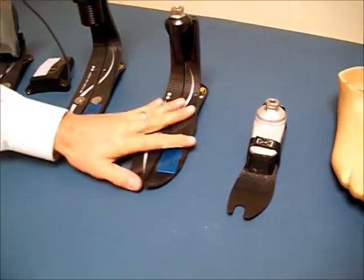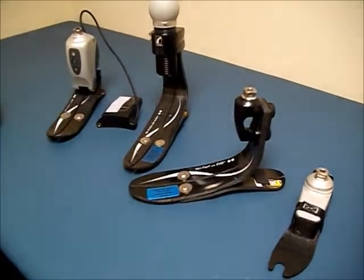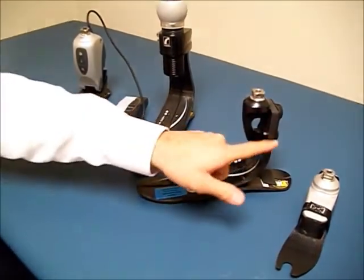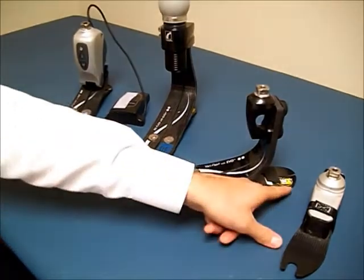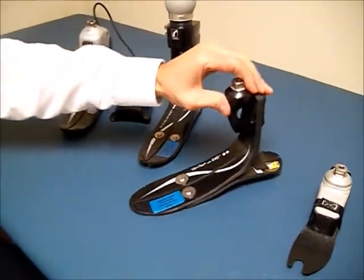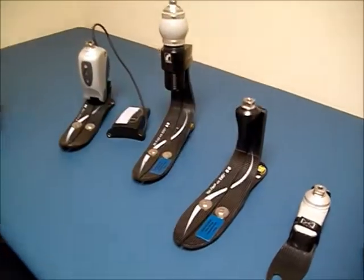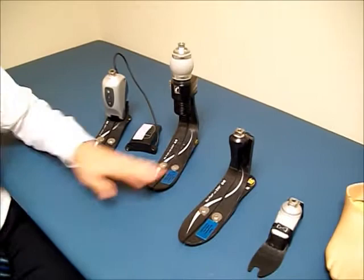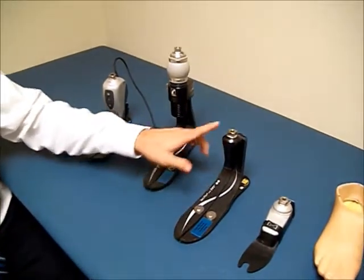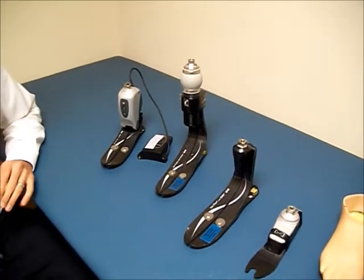This is a very common foot. It has a nice J-shaped carbon construction. This foot stores energy at heel strike, and as you roll over the foot and push off, that energy is released through the spring. It's a very smooth foot to walk with. There are lots of different brands and types, but this general J-shape in carbon is going to store and release energy very effectively.